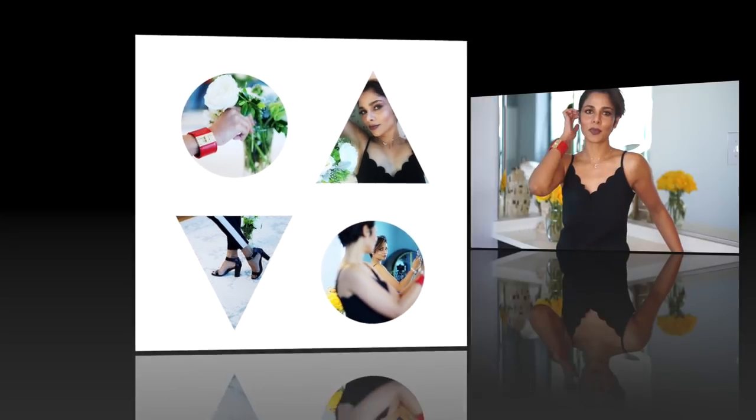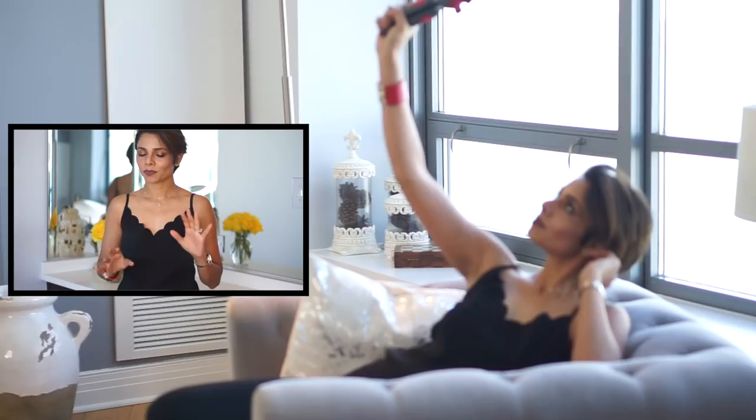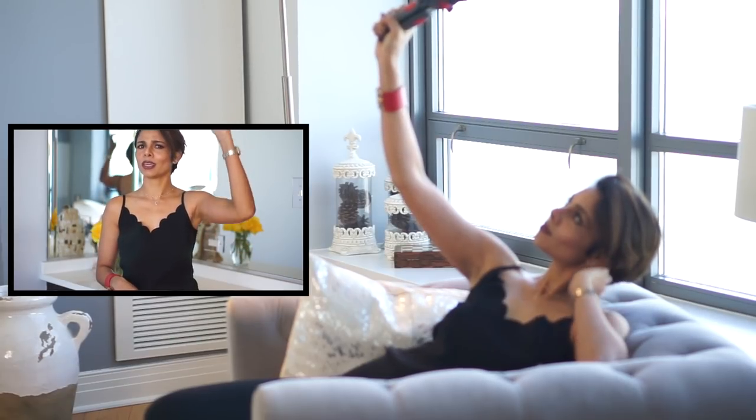Instead of using a selfie stick, I use a tripod, and I'm a big fan of it for two purposes. First, I can place it on the ground or wherever I want, put it on self-timer mode, and take my own pictures. Second, it gives my arm enough extension to capture my outfit of the day from a very unique top angle.